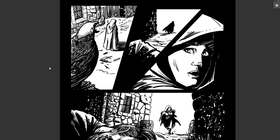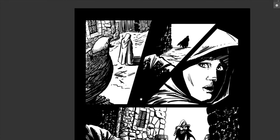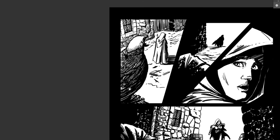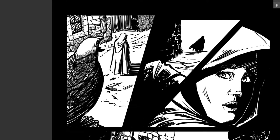Before we go any farther, I want to highlight the elements that make up a piece of art. Most of you have heard of these as the elements of art: line, shape, form, texture, space, and color. If you look at any piece of art, you should be able to identify one or some or all of those elements. I want to go over this page panel by panel and show you what I'm thinking about compositionally, as well as how I'm utilizing line, shape, form, and texture.